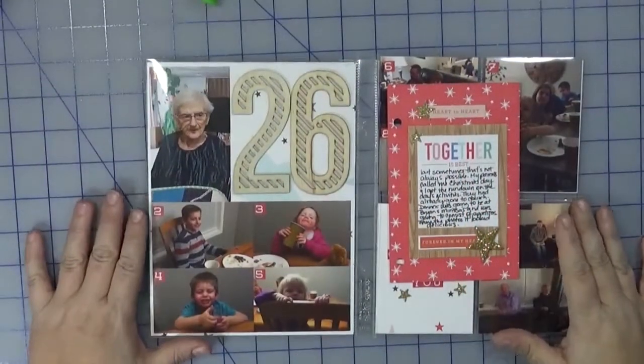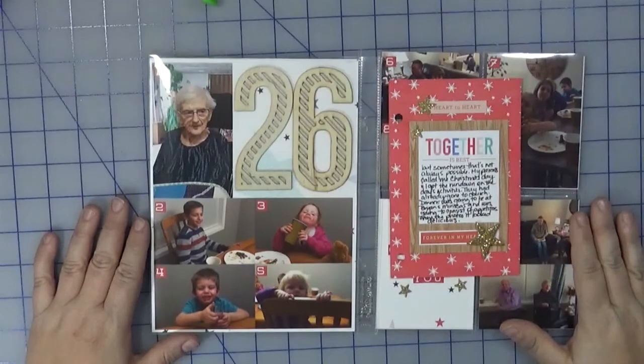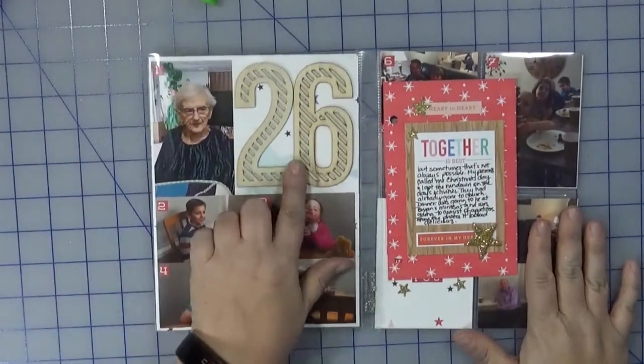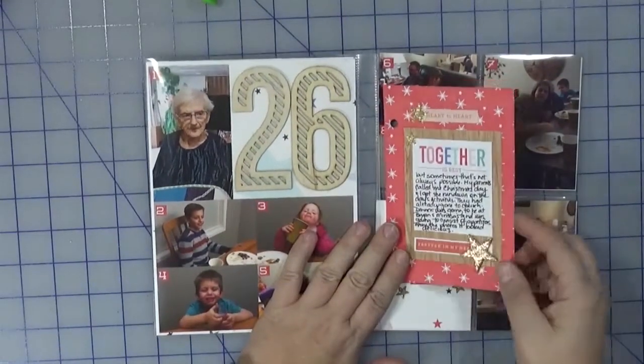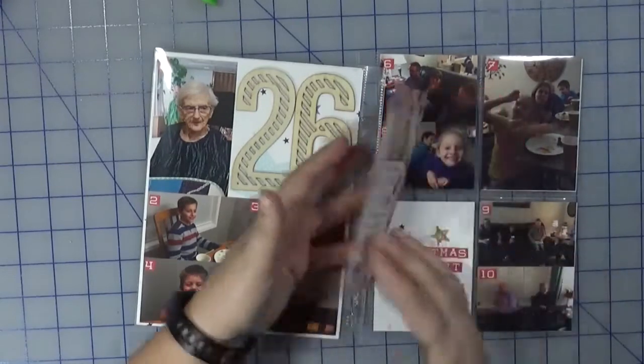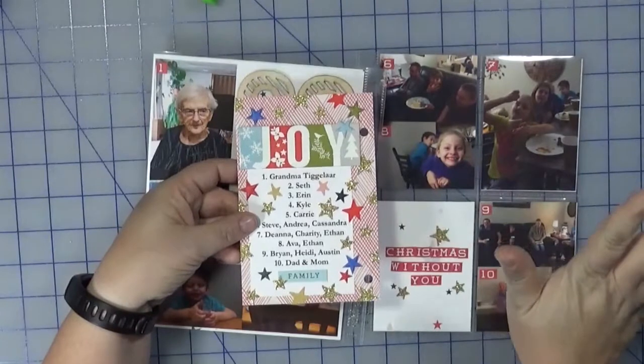Okay, so here are the completed pages for the 26. Very simple, exactly as I outlined it. I just added the photos, added the 26, created the 4x6 card, did a little bit of journaling. On the back side, the stars exploded.